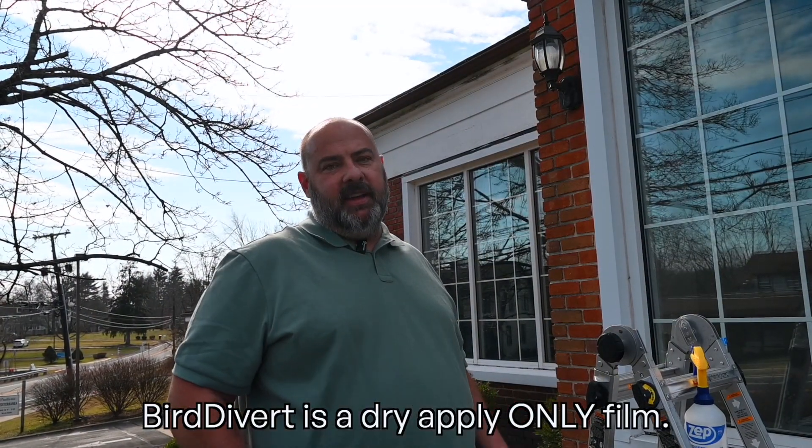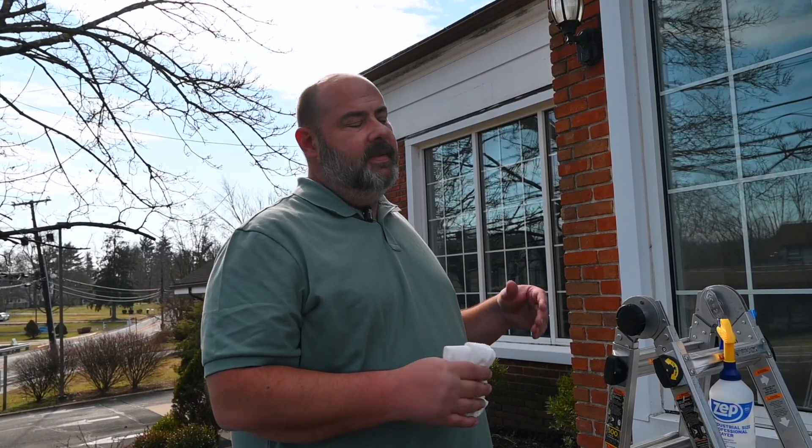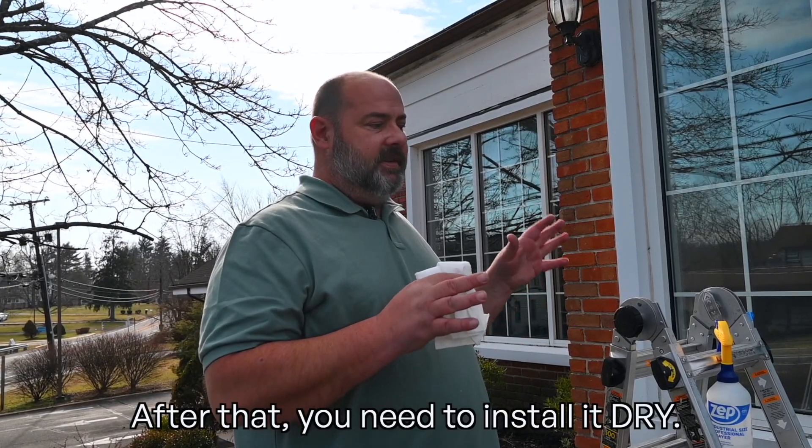Bird Divert is a dry-apply only film. Your standard cleaning practice is to clean the window first. After that, you need to install it dry.